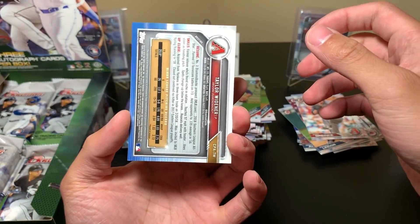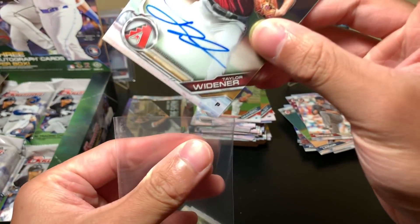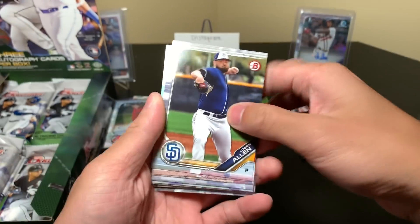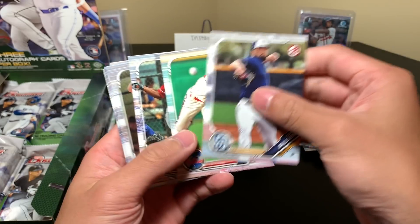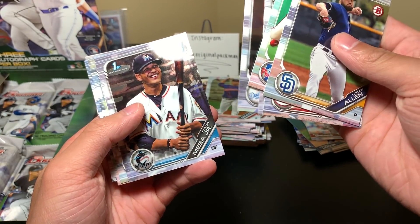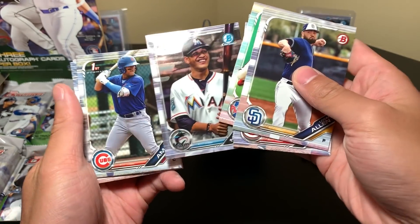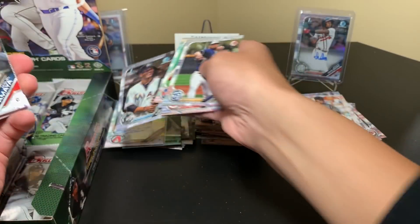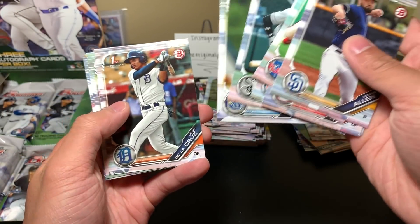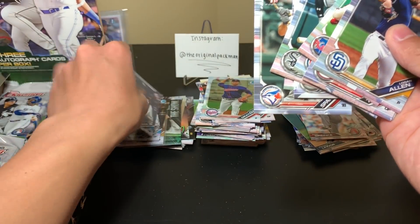Just a base auto — Taylor Widener. Also, blaster-wise, I don't know if I should pick up more — for those of you who do know, are they just average? Victor Victor Mesa Jr. — I think it's Victor Victor, there are like multiple guys with similar names, it's confusing. I was trying to read up beforehand but I just wasn't sure.